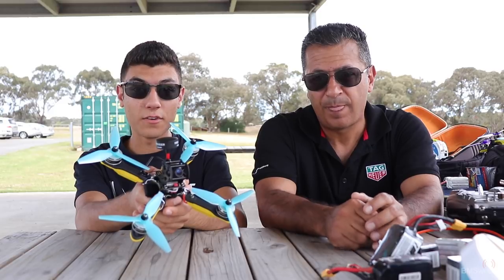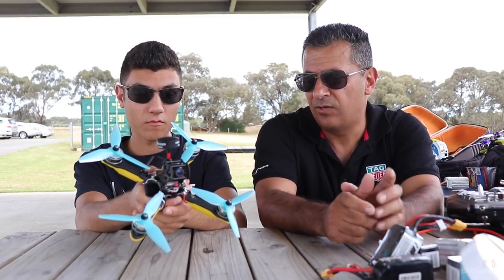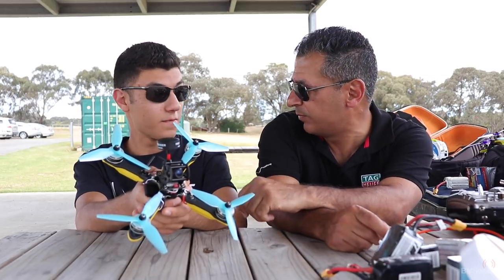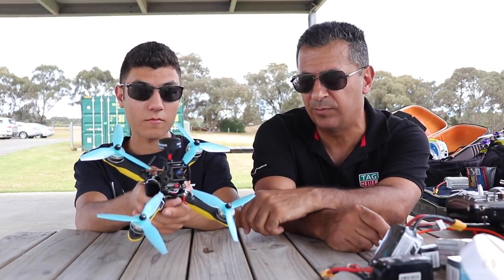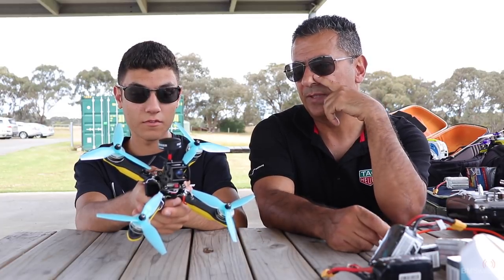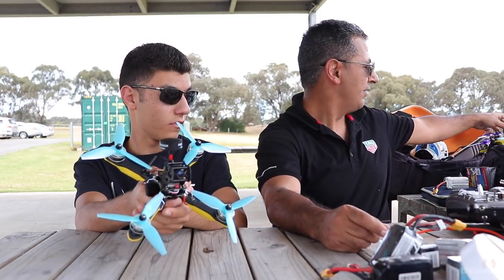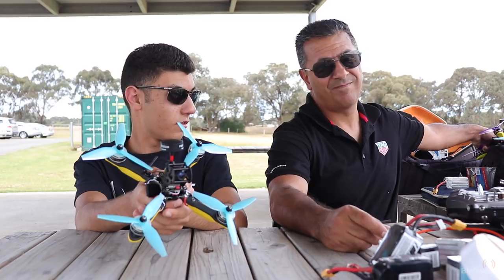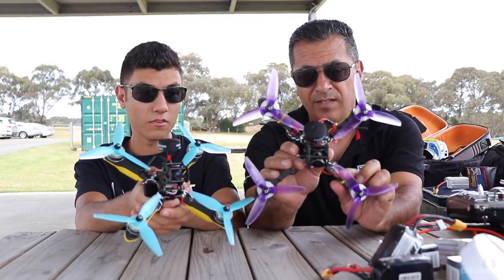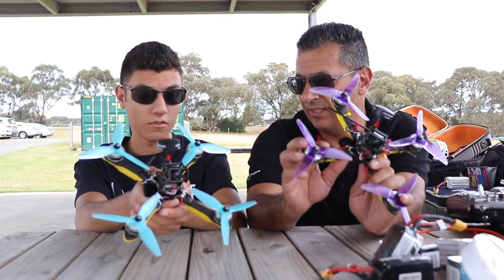Hi guys, Paul and Thomas here. We did a video a few weeks ago on the build of the Helix — the way we go about building it, probably more the way Impulse would like you to build it. We'll do a follow-up video with some of the variations we do with our build, but this is built as a Truex, not a squish. So it's built a little bit different to the ones we fly, but for the most part, that's a stock Helix.